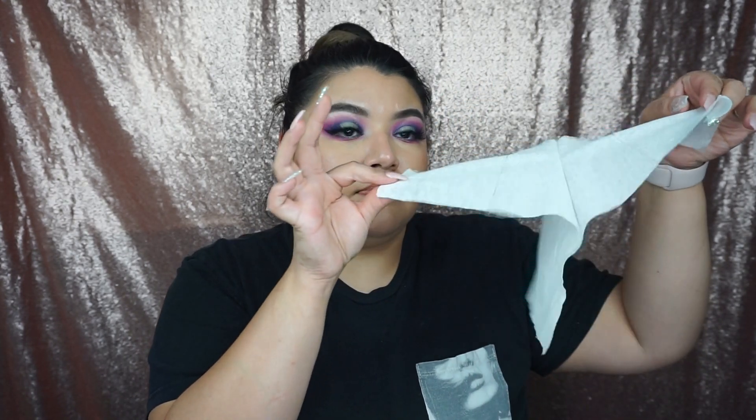I'm gonna grab some tissue — this is just regular tissue — and split it in half, just open it up. Now I don't want it to be straight on my face, so I'm gonna rip up the edges a little bit to make them look as messy as possible. Grabbing my Real Techniques brush, I'm gonna start placing latex where I will be placing the tissue, then stick that on there.